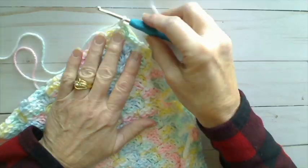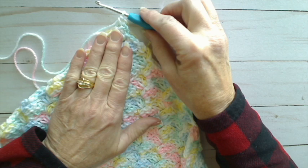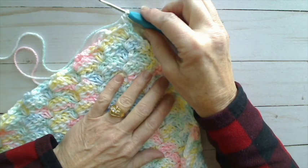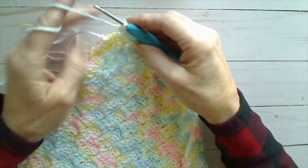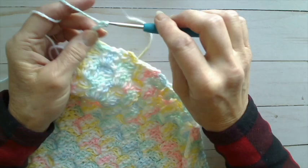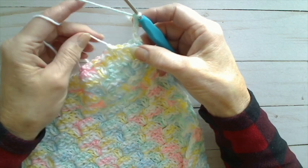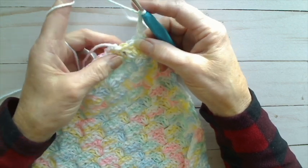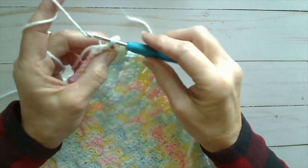All corners will have three single crochets on this round. But when I start and end, I always start with two single crochets. When I finish the round, I do the third single crochet in this final corner. So we've got the two starting single crochets in that corner, then I'm going to chain three. Then notice here's the square — I'm going to skip over it to the opening between the squares and put a single crochet in that space, not in any particular stitch, just in that space.